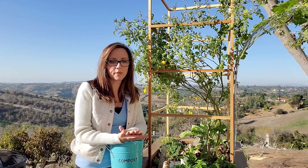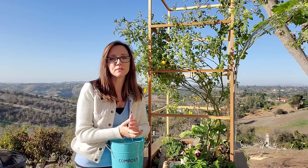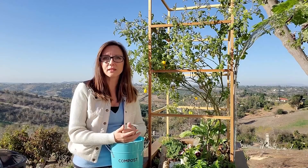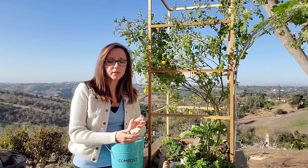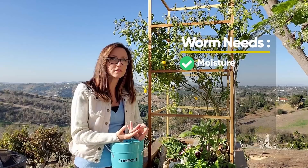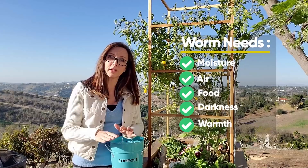Let's talk about worm composting and what you need. First, you need to create an environment for them, and it needs to be large enough for the worms. Most of the time you're going to use a five to ten gallon container. The material can be plastic, wood, or even glass — some people use terrariums. You do want to make sure you meet their needs. Worms have basically five needs: moisture, air, food, darkness, and warmth. Whatever environment you're creating for them, you want to make sure you meet those needs.